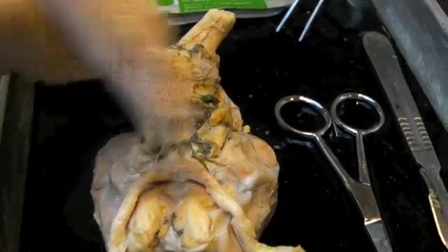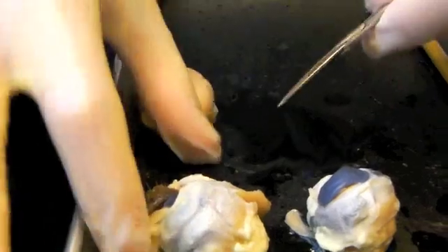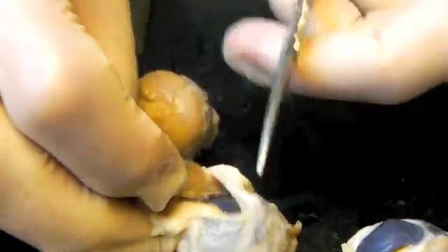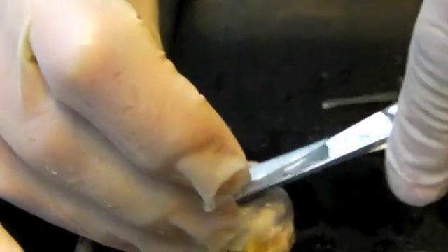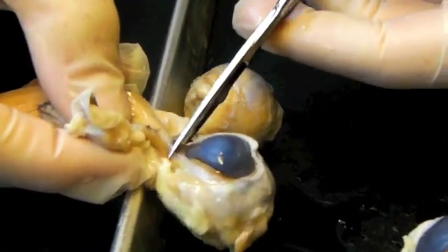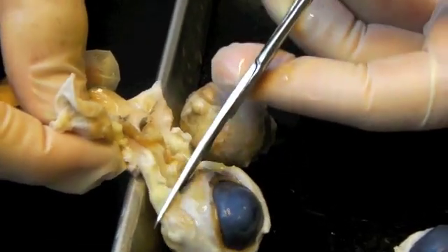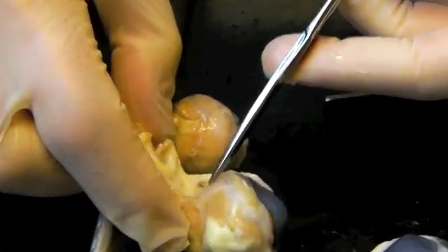Now we're going to take an individual eye and show how to dissect it. This is the eye — the sheep eyelid, the cornea. I'll just sharply, with a pair of scissors, snip off some of this eyelid connective tissue around the eye, like the extraocular muscles, which move the eye. The first thing you see staring you right in the face is the cornea of the eye, which normally would be a clear, transparent structure that emits light into the eye.